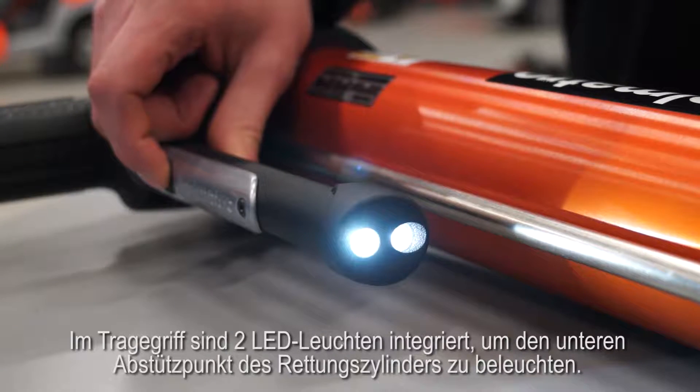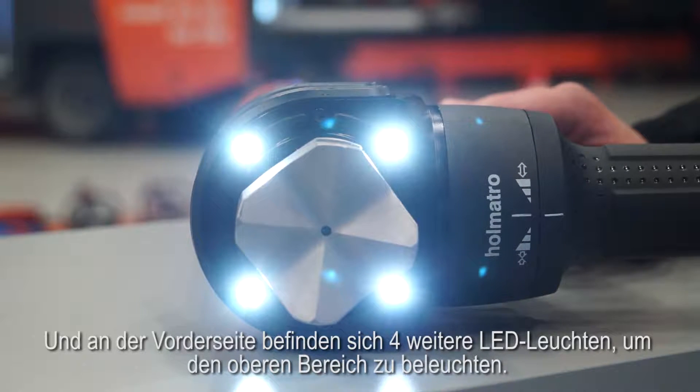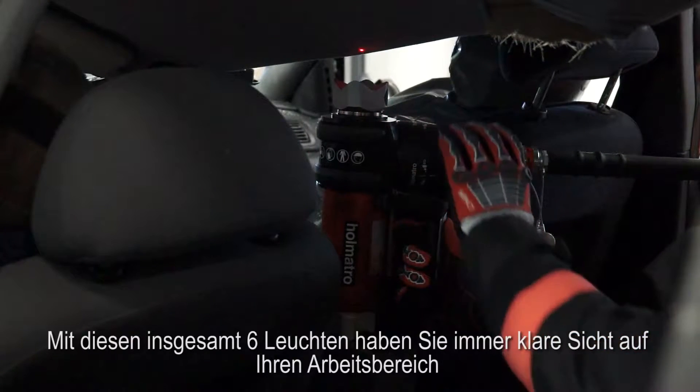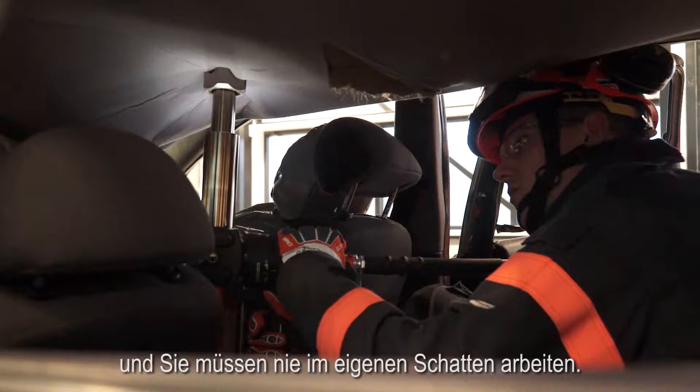Two LED lights are integrated in the carrying handle to illuminate the base side of the ramp. And four LED lights can be found here at the front where they illuminate the top side. These six lights in total make sure you always have a clear view of your workspace and you never need to work in your own shadow.